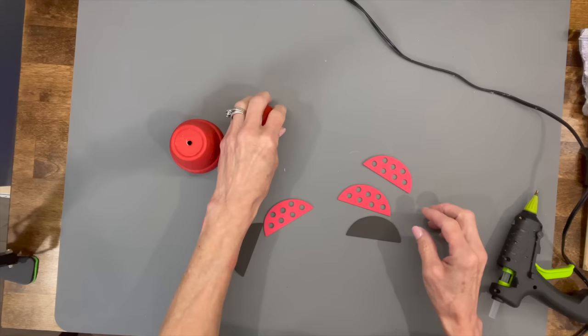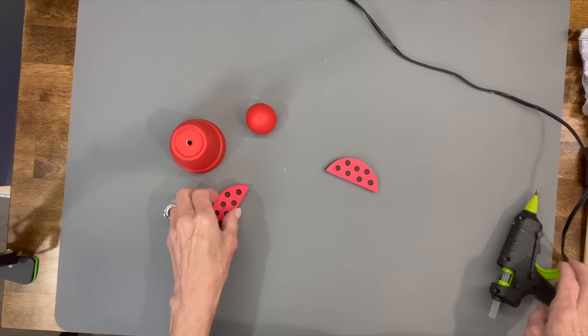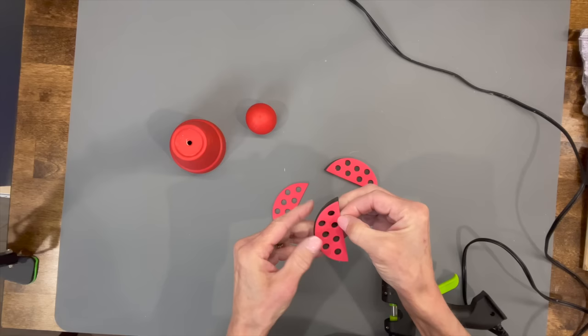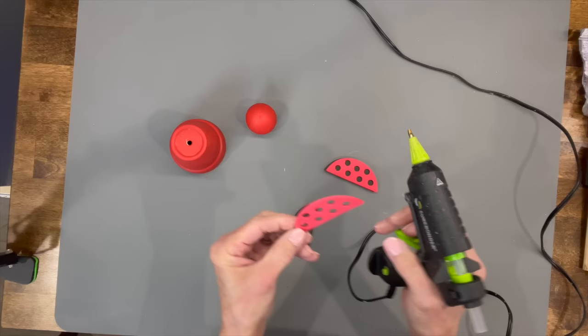Paint the little doll head red — just paint the ball part, you don't have to paint the bottom. For the wings, if you have a cutting machine I've included the SVG file below. We're going to sandwich two red pieces around the black piece. If you don't have a cutting machine, you can cut them out and put the dots on with white paint using a round sponge brush — it'll look just as good.